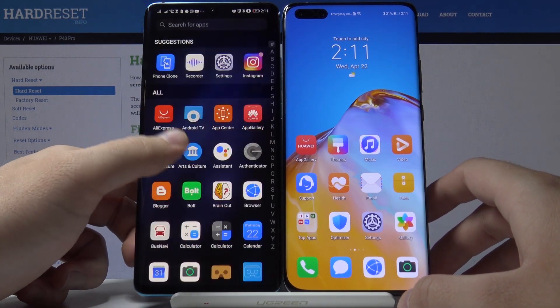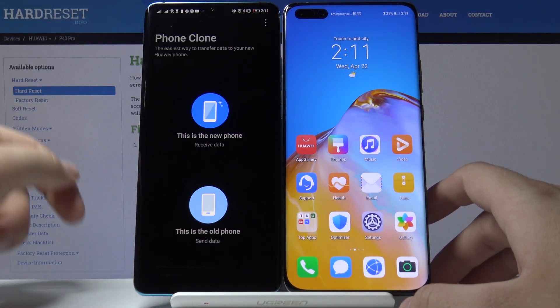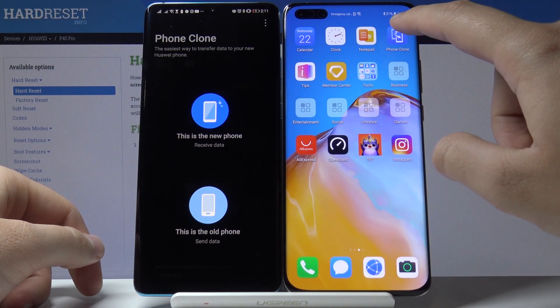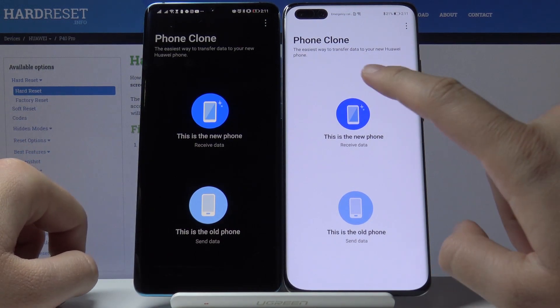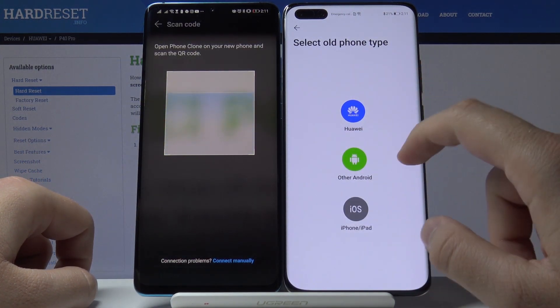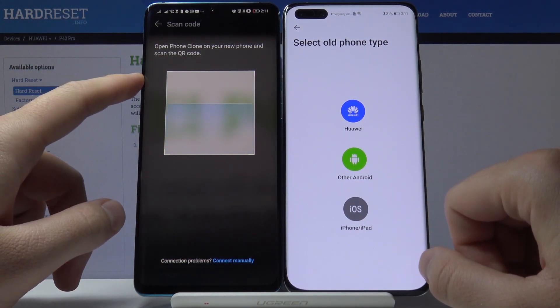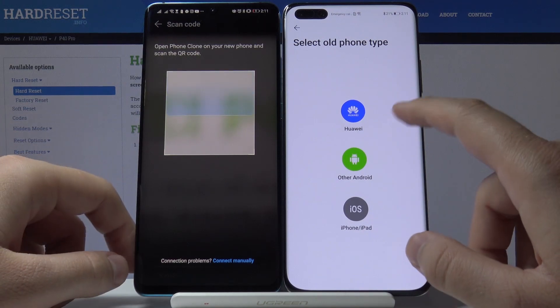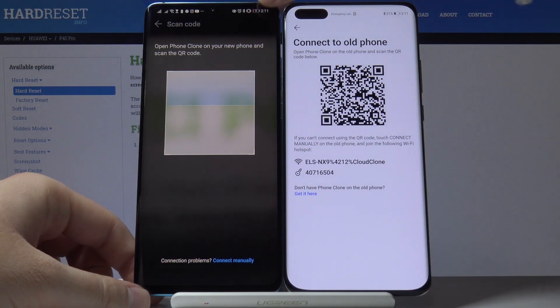The second step is to open the Phone Clone app to transfer data. Open it on both devices — tap 'old phone' on your Android phone and 'new phone' on your P40 Pro. Select your old phone type: if you use Samsung, Xiaomi, or any other brand tap 'other Android', but I'm using Huawei.